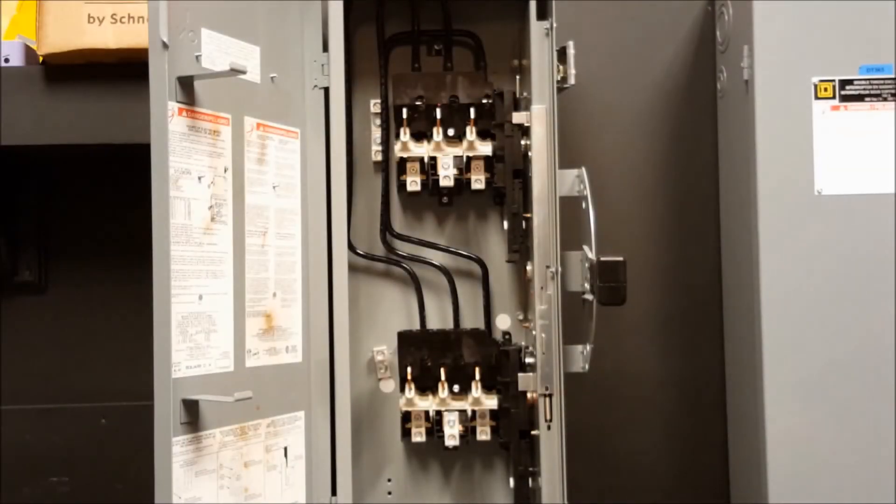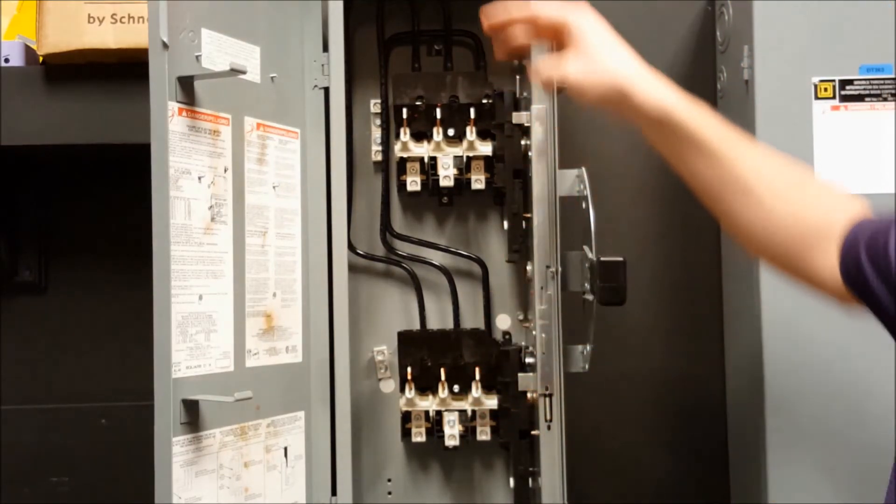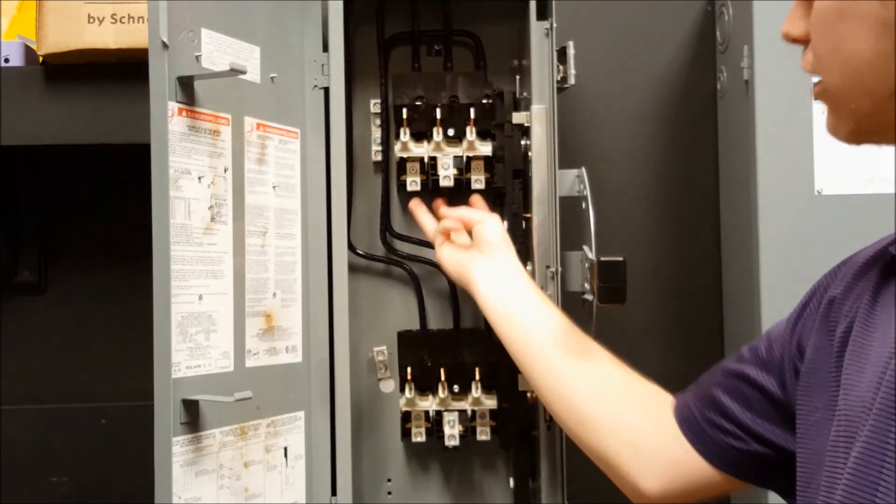Now that all of the parts are reinstalled back into the switch, you have reconfigured your switch for the line to come in here and your loads to come out here and here.